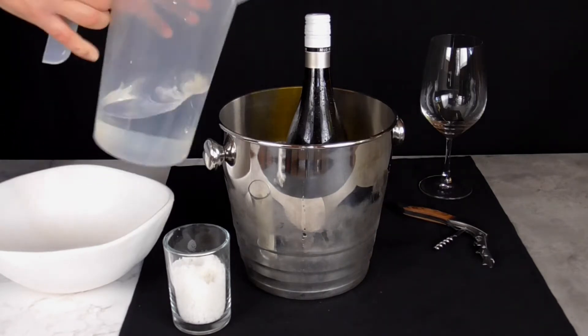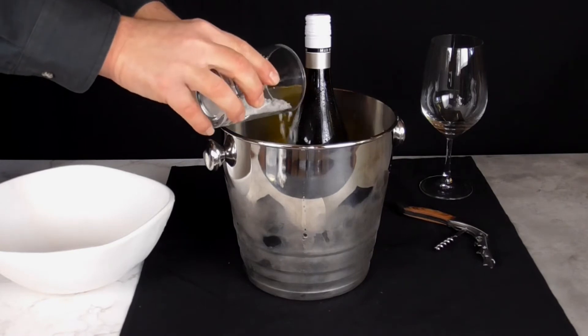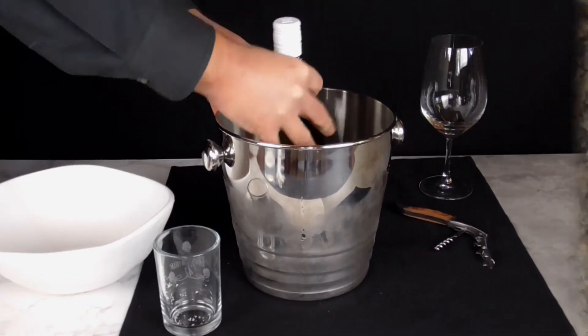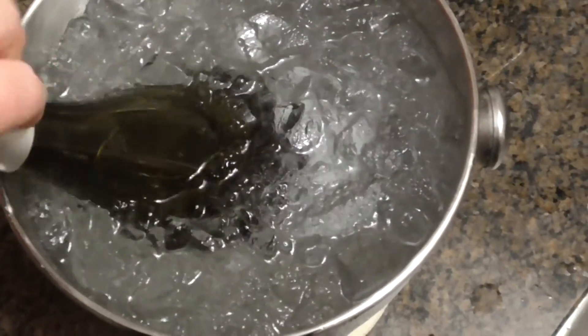Then add the water, and finally the salt. Remember to fully submerge the bottle and continually twist to distribute and agitate the salt. Spinning the bottle moves around the wine inside, allowing more wine to come in contact with the cold glass and chilling it faster.